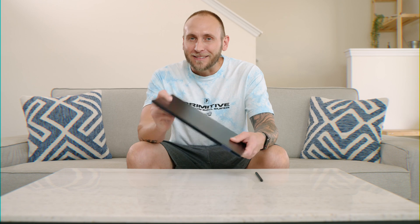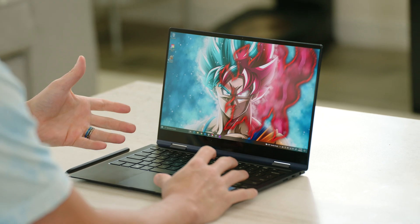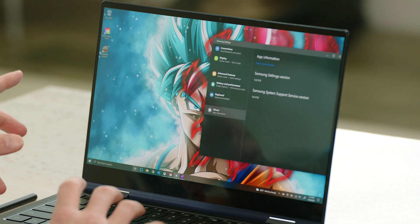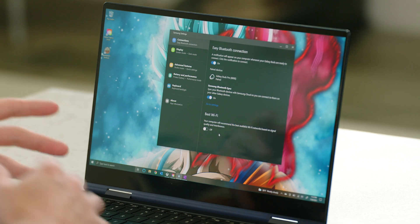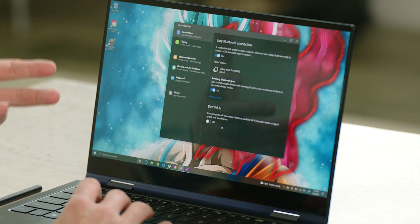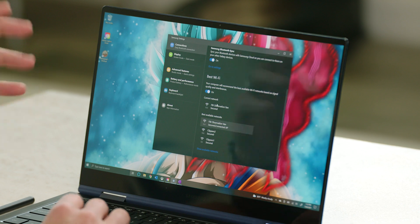Let's dive into tip number one, which is all about 5G and Wi-Fi 6. One of the cool things about the Galaxy Book Pro 360 is it's one of the first laptops to feature a 5G modem, and this is due to the Intel Evo processor. If you go into your settings, then go under Samsung settings, go under connections, you have an option for best Wi-Fi. If you turn this on, your computer will automatically recommend the best available Wi-Fi network based on signal quality and interference. This is a great setting to take advantage of, especially with that Wi-Fi 6 modem on board.